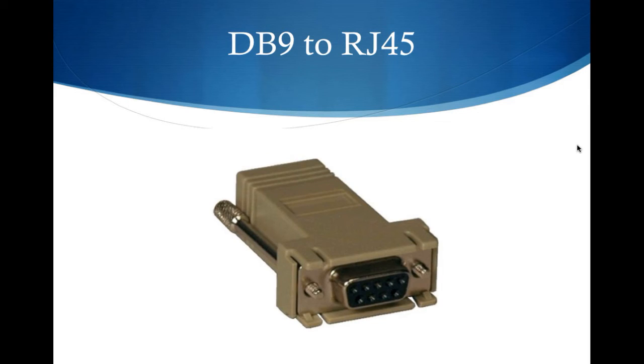What you also need is a DB9-to-RJ45 adapter. That will convert your cable so that it can hit the proper pins on the DB9 serial port.